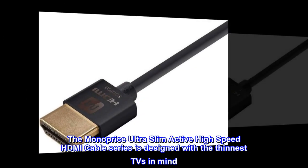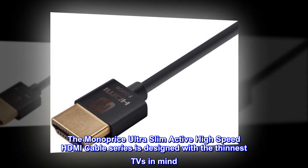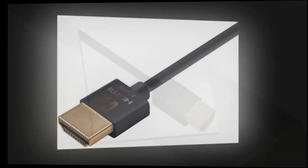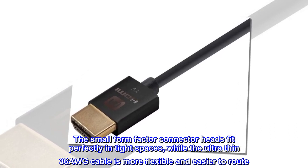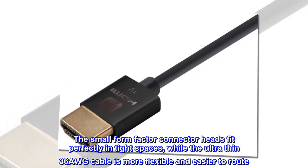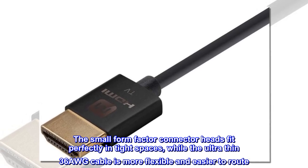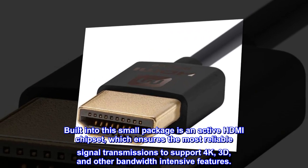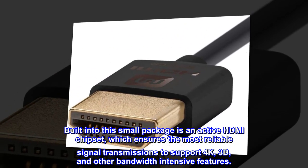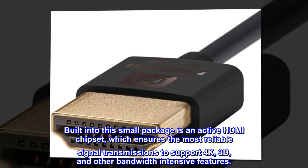The Monoprice Ultra Slim Active High-Speed HDMI Cable Series is designed with the thinnest TVs in mind. The small form factor connector heads fit perfectly in tight spaces, while the ultra-thin 36AWG cable is more flexible and easier to route. Built into this small package is an active HDMI chipset, which ensures the most reliable signal transmissions to support 4K, 3D, and other bandwidth-intensive features.